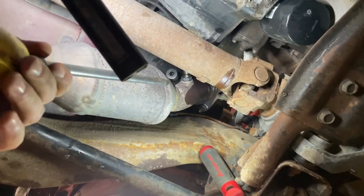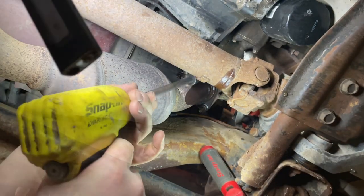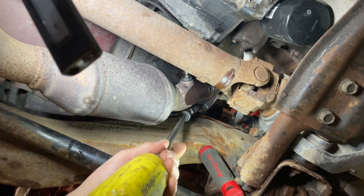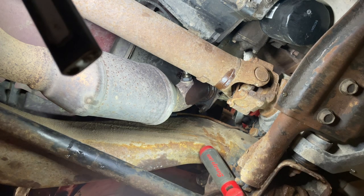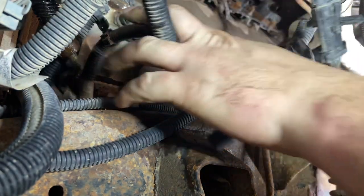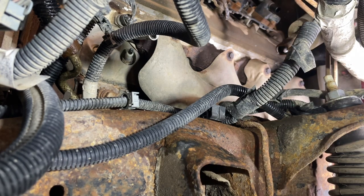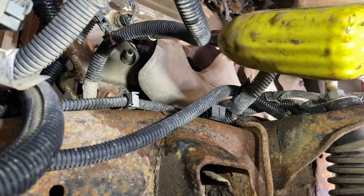All broken loose - I'll just grab my three-eighths Snap-on. You can also put some penetrating fluid on the stuff, or heat them with an inverter welder and that helps a lot too. Starting to undo the bolts up top - there's a lot of wiring in the way but basically they're 13 mil. When I do head gaskets I don't necessarily take apart the inner fenders to do them.